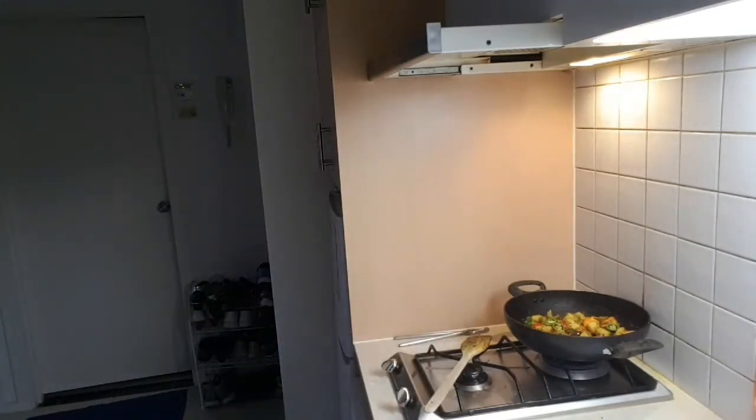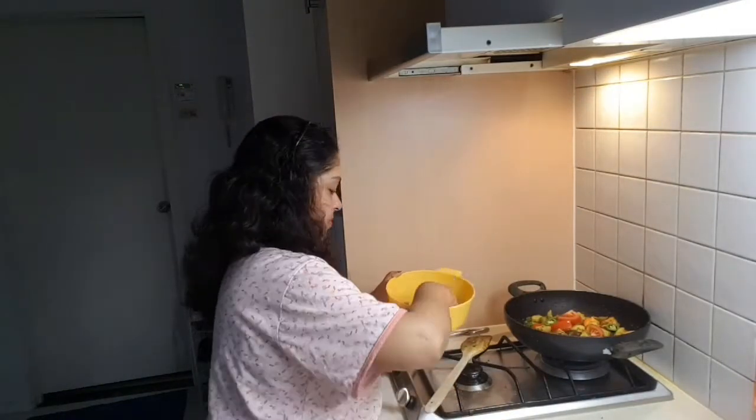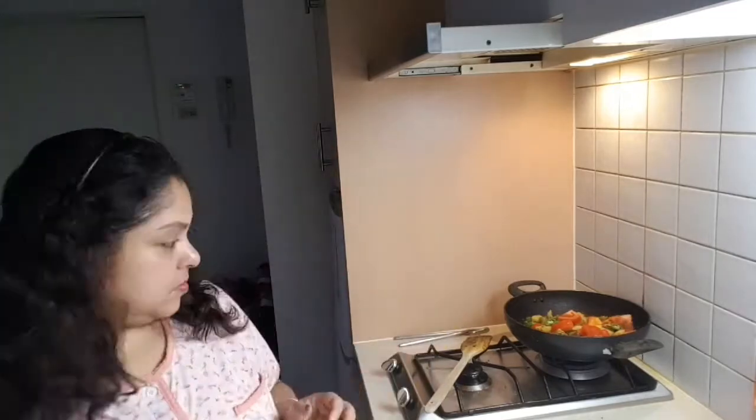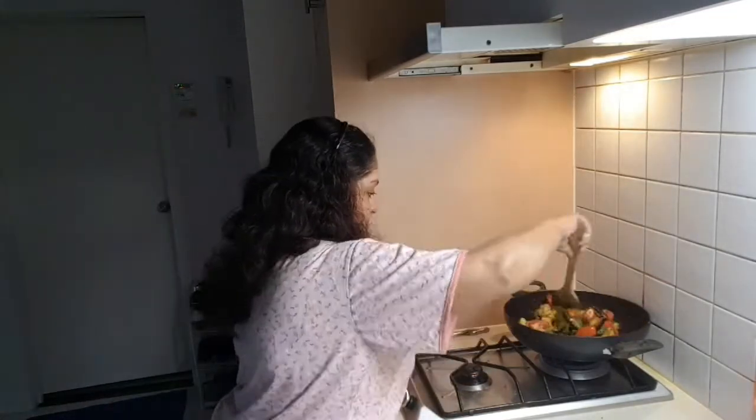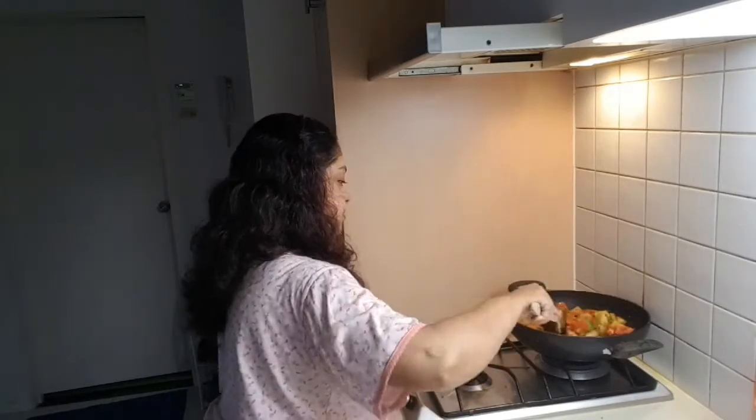I added less than one teaspoon of turmeric — not a full spoon — and then coriander powder. I mixed the spice powders with water and mixed them well. Before adding the masala mixture to the curry, I'm now adding the tomatoes. You can see I've already given the tomatoes and I'm mixing them nicely with the vegetables.